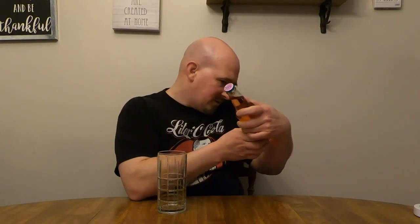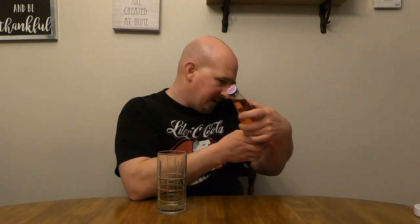It's a hundred percent caffeine free, very low sodium. Carbonated filtered water, pure cane sugar - so they use pure cane sugar instead of high fructose corn syrup - citric acid, natural flavors, potassium benzoate preservative, and red number 40. Bottled under the authority of the Shirley Temple Soda Pop Company by Orca Beverage. Interesting.